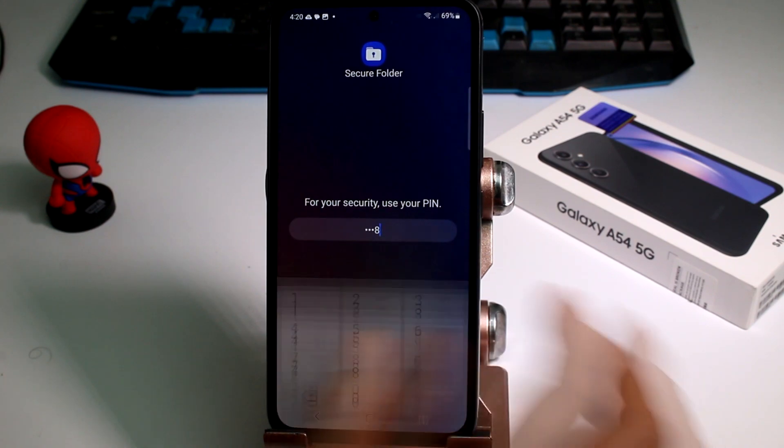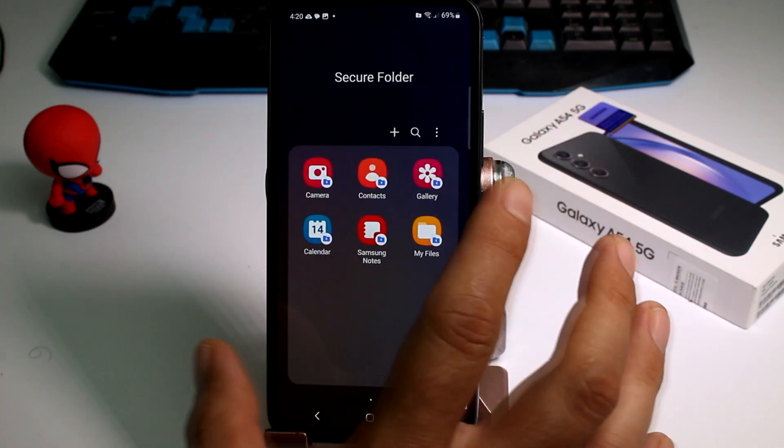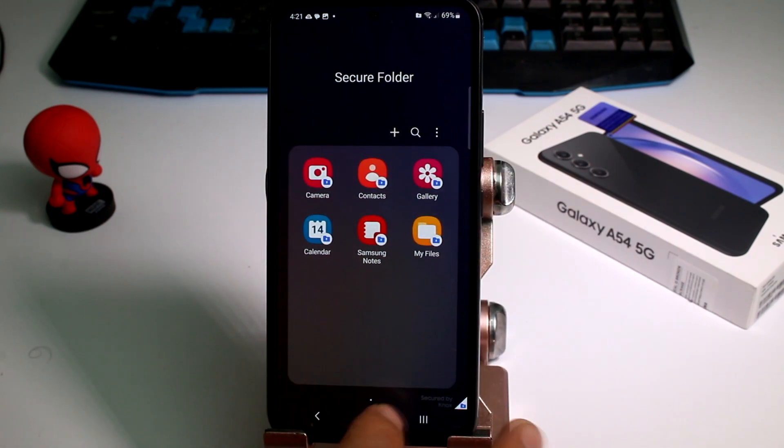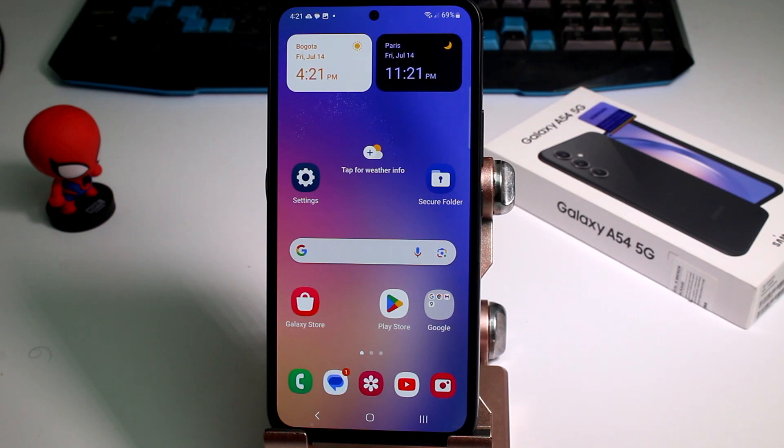So now we have created and activated the secure folder, and it's much more secure. In the next videos I'm going to show you how to save things in this folder. By the way, subscribe to the channel and like the video — thank you!